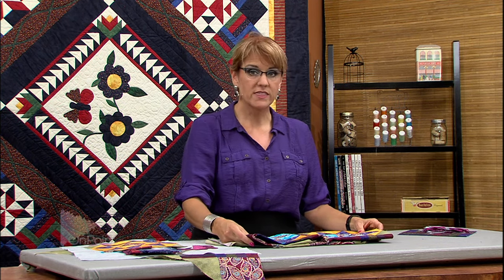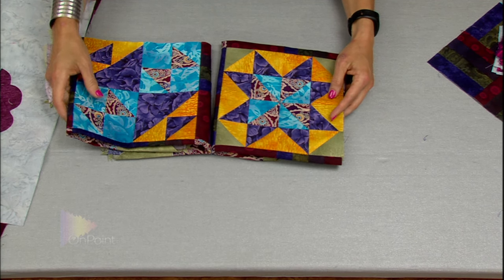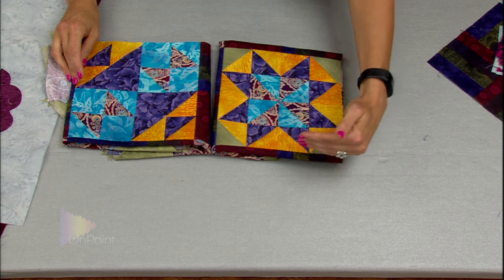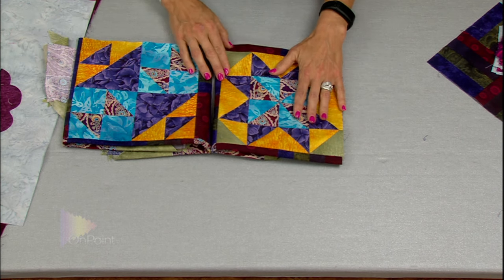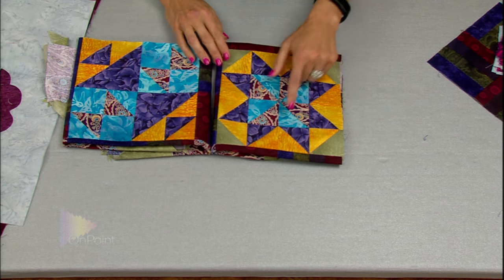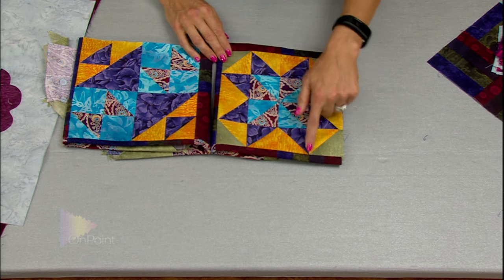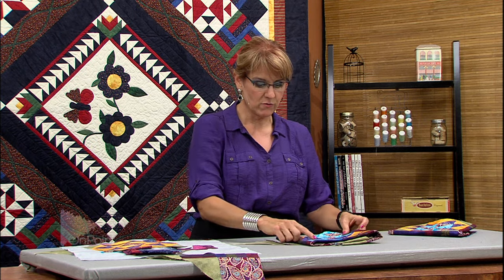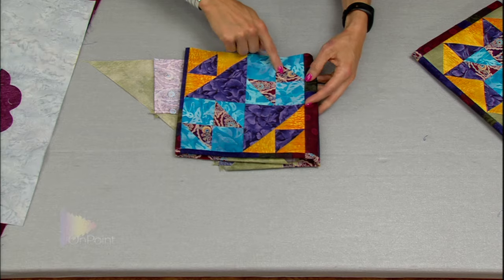Then we started working on half-square triangles. We did a couple of different blocks with the half-square triangles and these are making 8 and a half inch blocks — that's 8 and a half inches before you sew them in. When they're sewn in, they'll be 8 inches finished. You can see where we have the half-square triangles here, and here's another block with the half-square triangles.